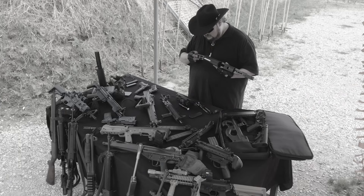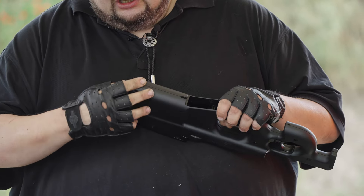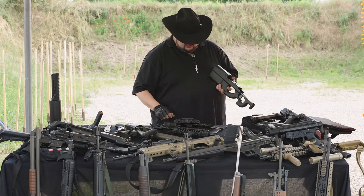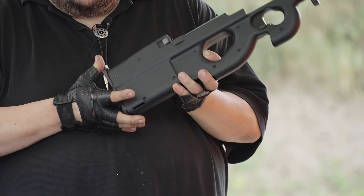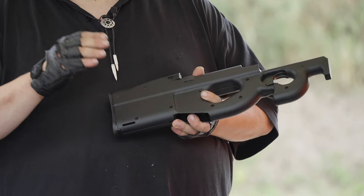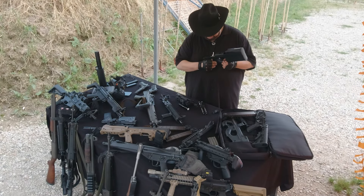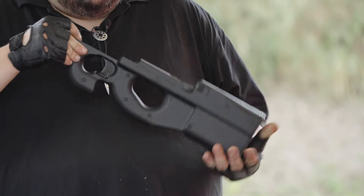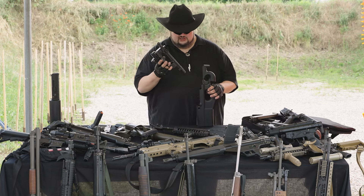Quindi un'arma che a livello di disassemblaggio, smontaggio da campo e pulizia è molto semplice, non ha particolari fronzoli tecnici o congegni meccanici. Il polimero ha un largo impiego anche in componenti funzionali meccaniche come tutto il pacchetto di scatto, lo chassis, il cane stesso e i suoi leveraggi interni. Rimane l'uso più tradizionale dell'acciaio nel gruppo otturatore e nella parte del semicastello superiore, che invece è in lega di alluminio leggero.